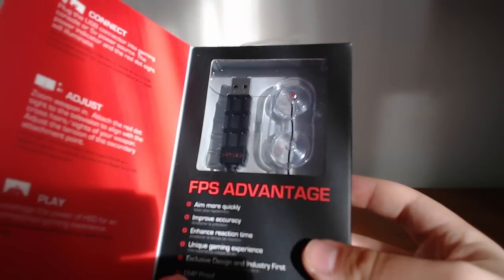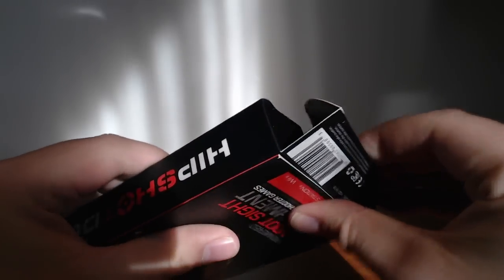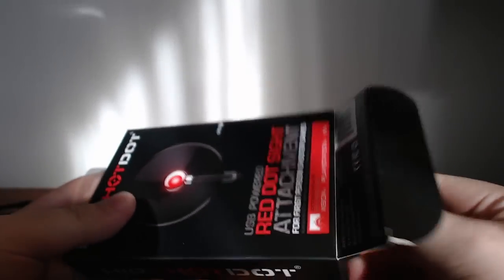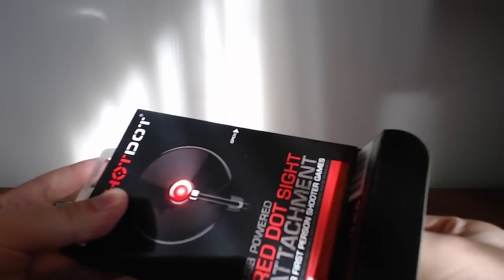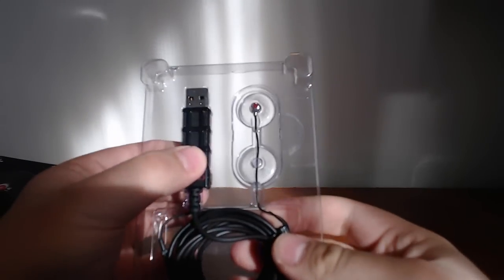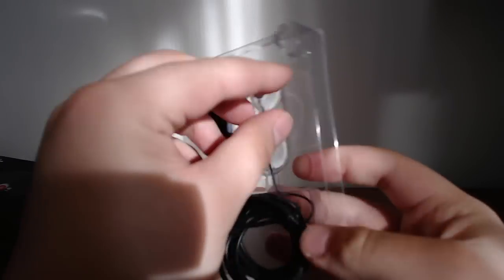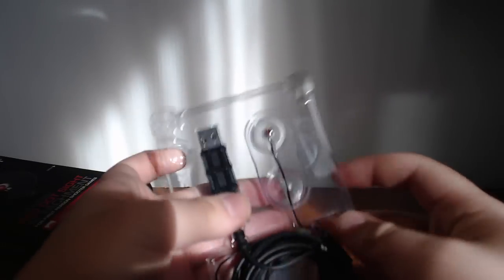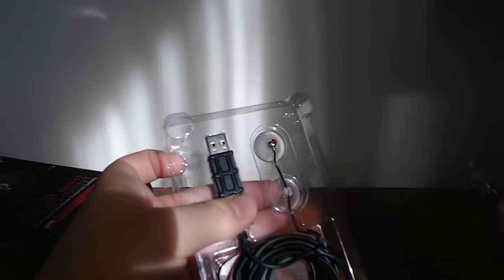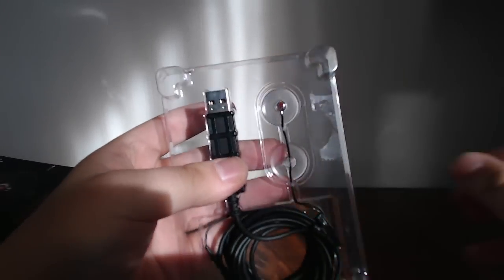Here I'm showing you the box, but basically what this is — it is a USB-powered red LED which you can attach to your monitor in order to hip-fire more easily in games like Call of Duty or Battlefield, and especially in those hardcore game modes where you're not given any type of on-screen reticle. It is USB-powered and that's all you need. You plug it into any USB port and it will light up.